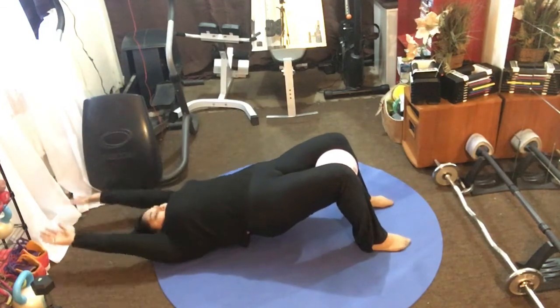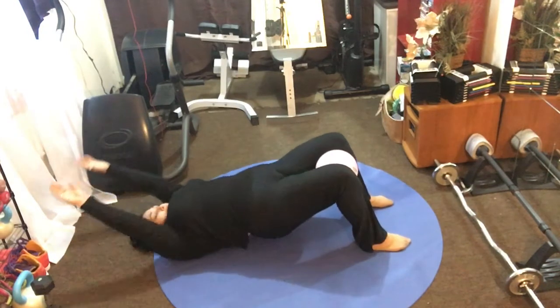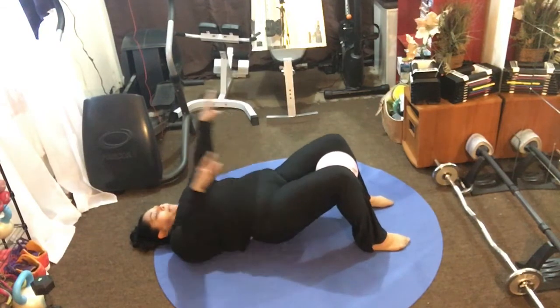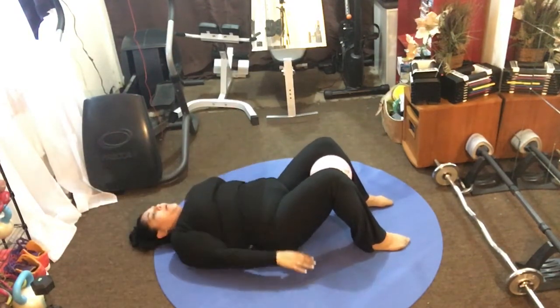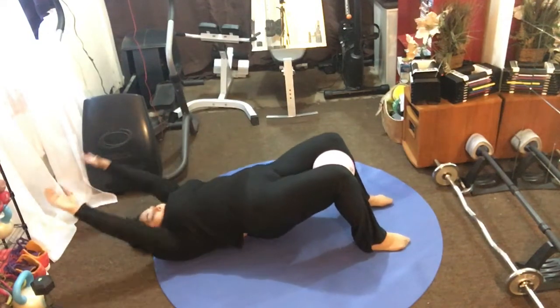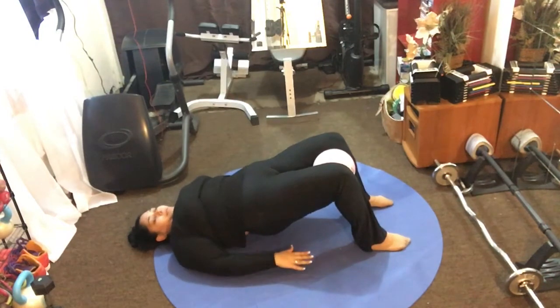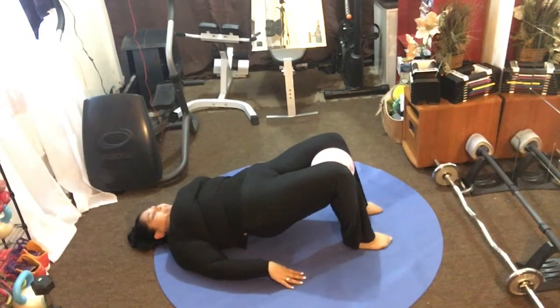Five more — one, two, reaching up, keep your core strength strong, three, two more, four, last one everyone. Hold it up right there, press your palms down. Lift your hips up, shoulders relaxed, squeeze your butt as tight as you can. Now squeeze that ball — it's like you're trying to pop the water out of that ball. Squeeze that towel as hard as you can.